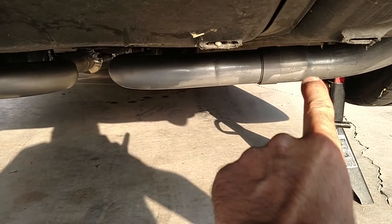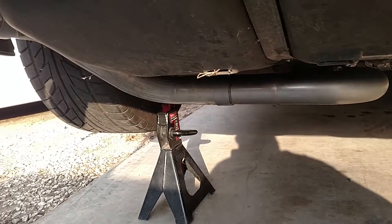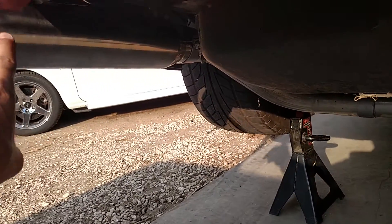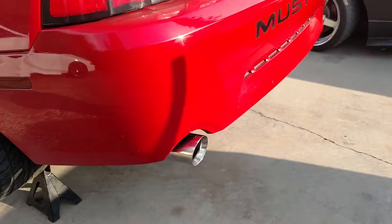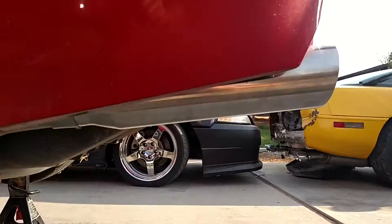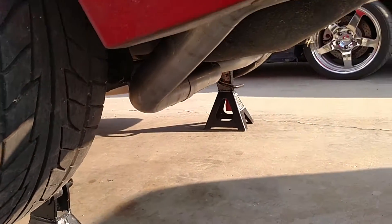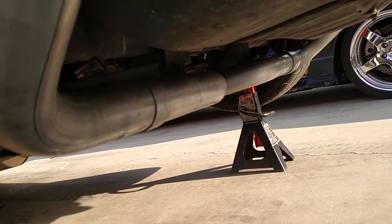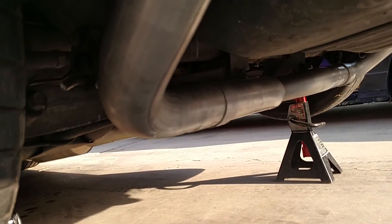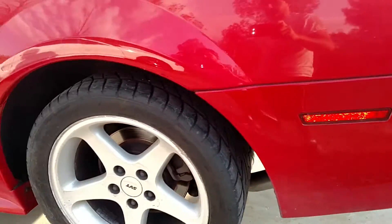My other situation is that this kit is supposed to be entirely stainless and the piping is not — only the tips and the resonators are. Being that I paid for stainless and it's advertised as stainless, I'm a very unhappy customer. I'm going to go ahead and give SLP a call tomorrow, but I had to get this car done because I need to move it.